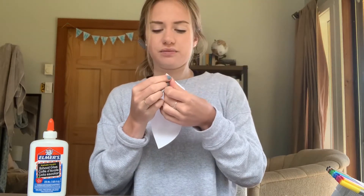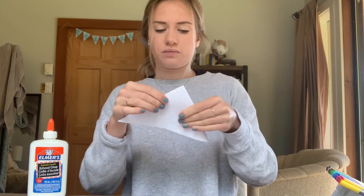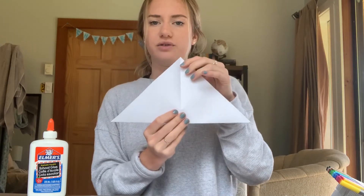Once we've done that we're gonna fold it in half one more time, so we're gonna bring these corners to meet each other. It should look like this, and then we're gonna unfold it again — we just wanted to make that crease.